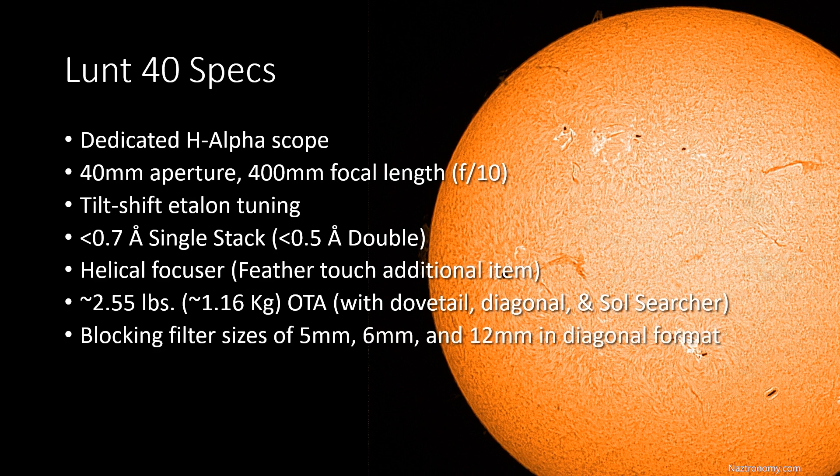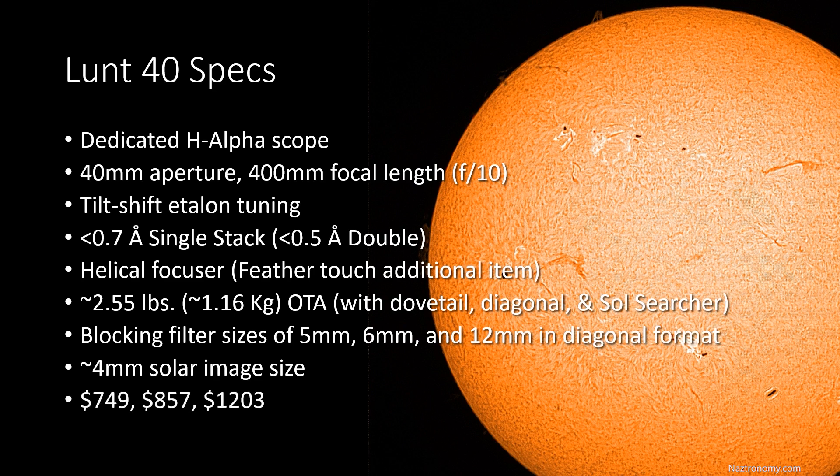The blocking filter size options are 5 millimeter, 6 millimeter, and 12 millimeters in diagonal format, and the solar image size is about 4 millimeters. I ended up getting the 6 millimeter blocking filter so that I could have extra room around the sun, so that if I ever use a Barlow lens, I have more of the sun in view. The respective prices based on filter size are $749, $857, and $1,203. So I ended up paying $857.